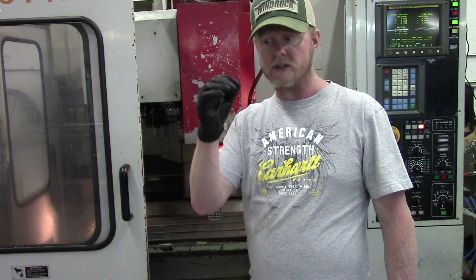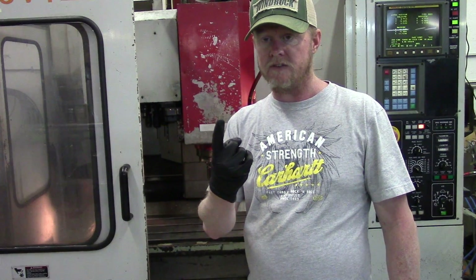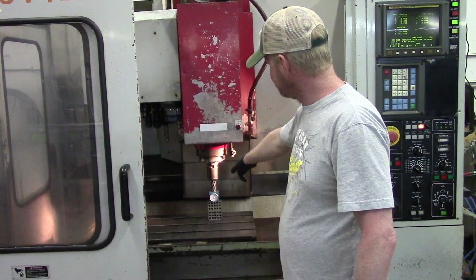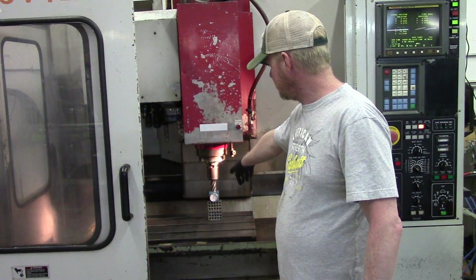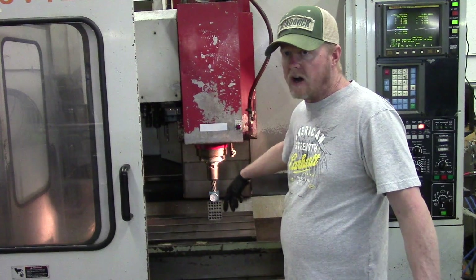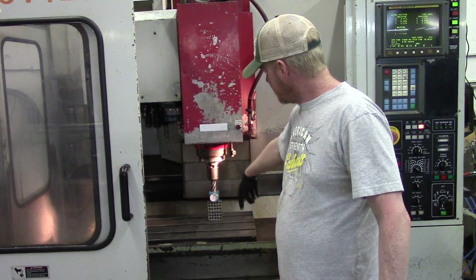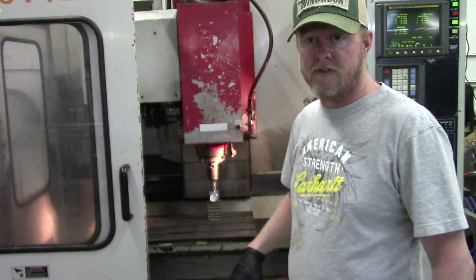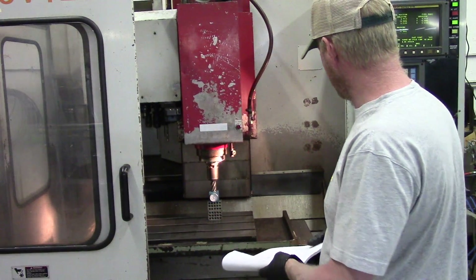Basically what we're looking for is two reference points on the machine that don't change: one being the spindle face and the other being the table. I've got set up here a hi gauge — just a cheap one off eBay — they work well for this purpose, along with a couple of 1-2-3 blocks. That's mainly because I can't get my spindle down far enough to get a direct measurement.